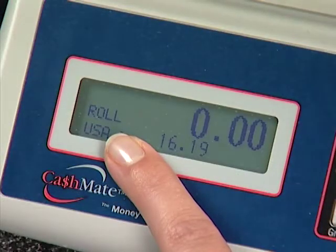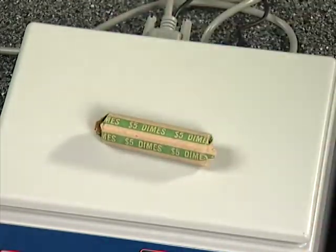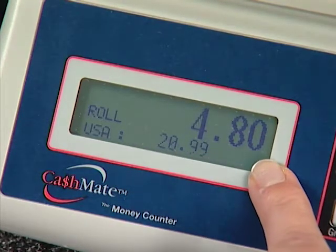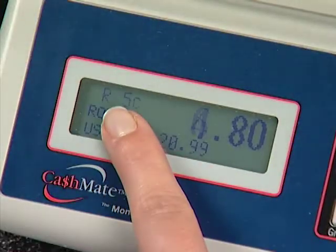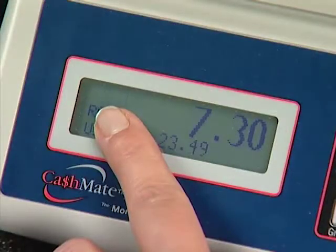The machine now advances to rolls. You can verify your rolls individually in any order. CashMate will actually read what type of roll is being added and whether it is correct. For example, this roll of dimes when placed on the unit reads $4.80 — the roll is short 20 cents. After verifying that roll, you may add another. CashMate will display what type of roll you are using by flashing it in the upper left-hand corner.